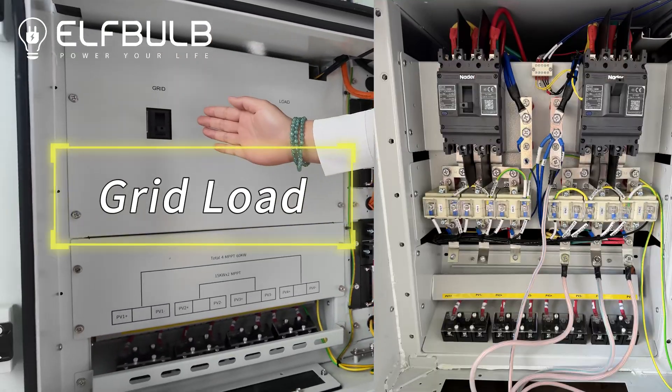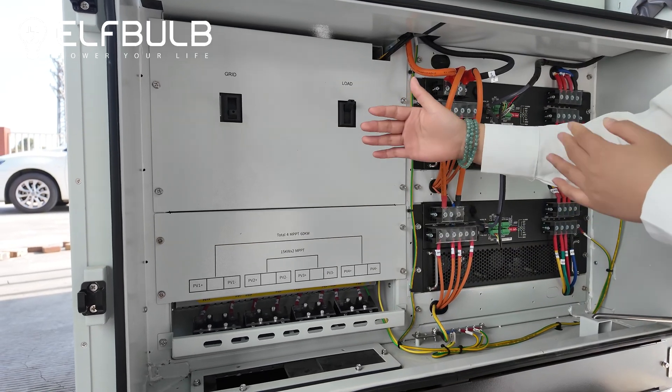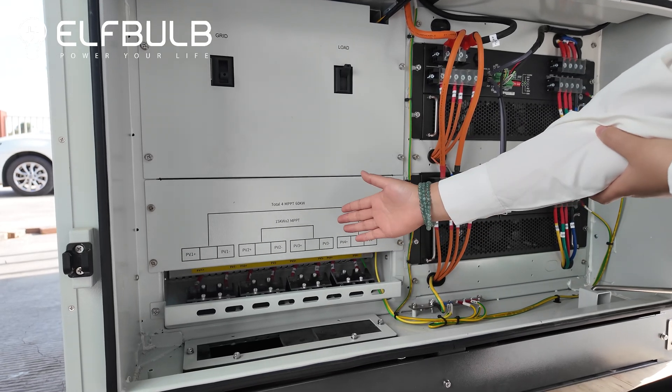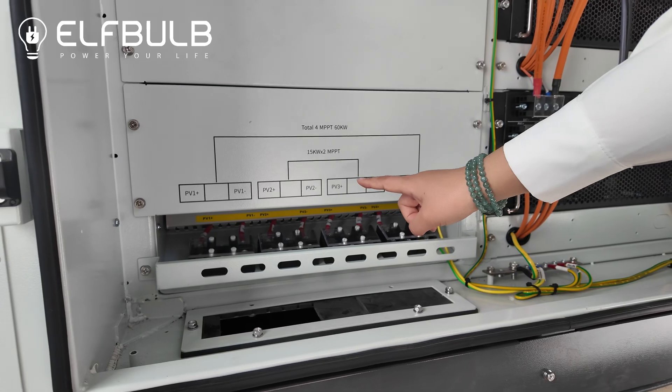Here is the grid and load terminal. So when you receive these systems, please follow the instructions here to check the positive and the negative terminal.